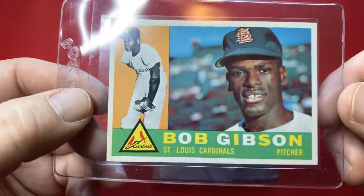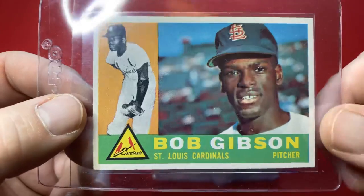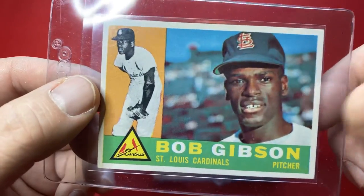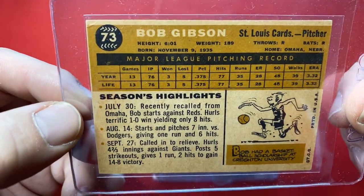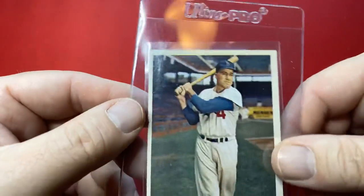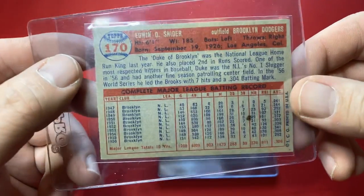Another Bob Gibson — it's a cool-looking card, I love that card. If you go back to 2017 Archives, they used these cards. Judge has a card in there that looks great — I love the Judge in this design. That was Bob Gibson, number 73, from 1960. And I've got a Duke Snider — 1957 Duke Snider. I'm just blown away. These cards are sick. It's an honor to just be holding these.